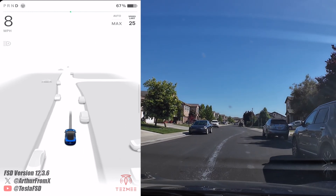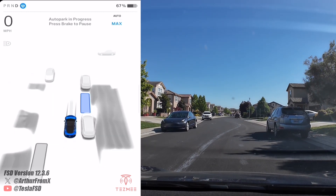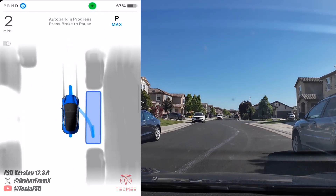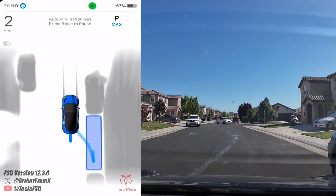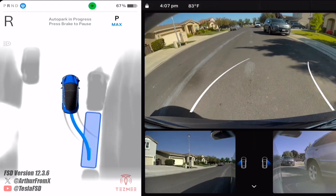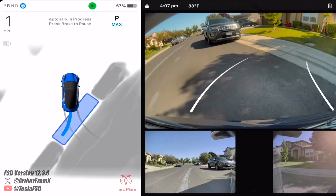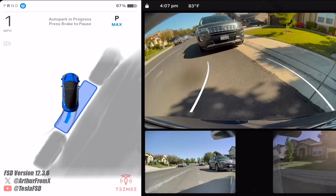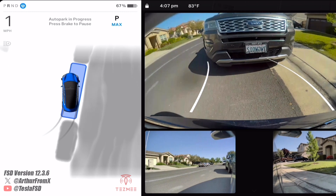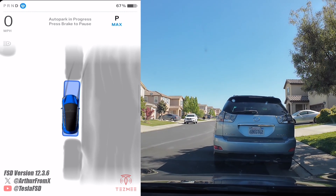All right, so here's your spot right here on the right — it's detected it. Now I'm gonna do it from back here. We'll go ahead and tap it, we'll click start. There we go, it's pulled forward so it can back into the spot. And a slight correction and we're done.